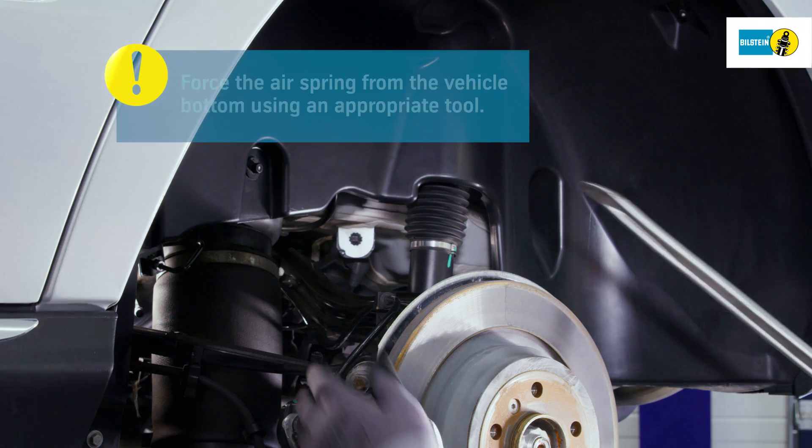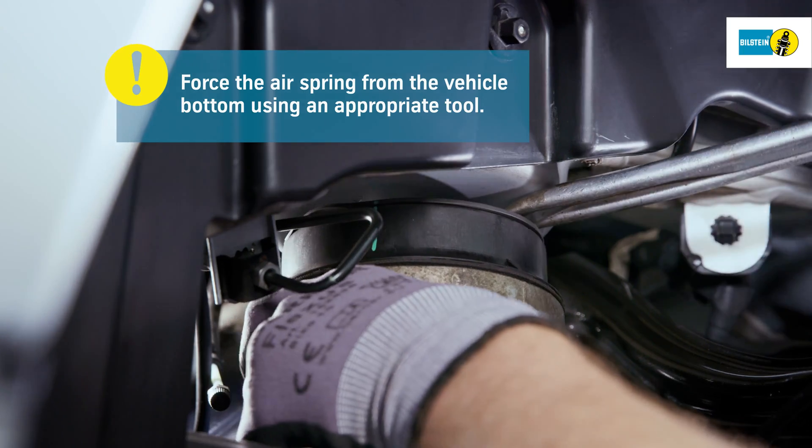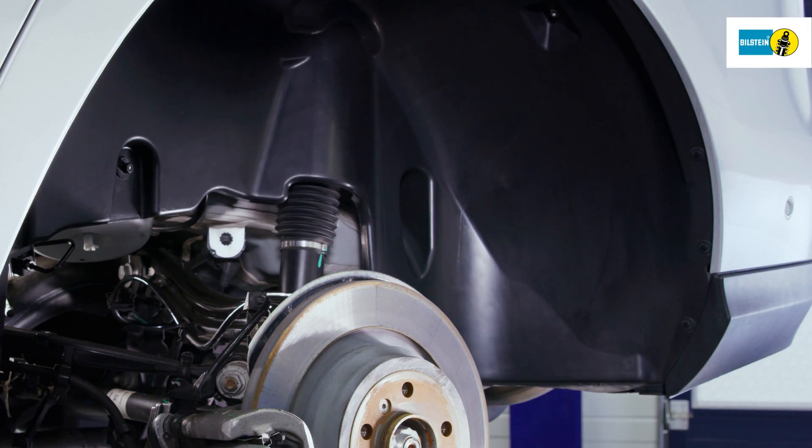Force the air spring from the retaining clip from the vehicle bottom using an appropriate tool. Press the air spring slightly together along its length and lift it sideways from the transverse control arm. The air spring can now be removed.